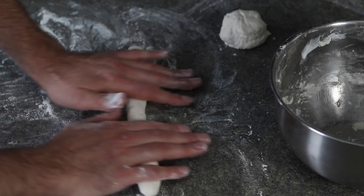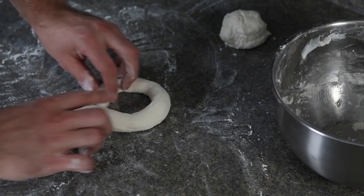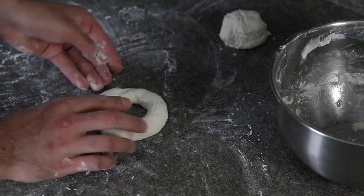Once you've created your dough snake, take the head and the tail and bring them together to form a circle, then pinch it together to seal it closed. Just repeat this process for the other three dough balls and you're good to go.